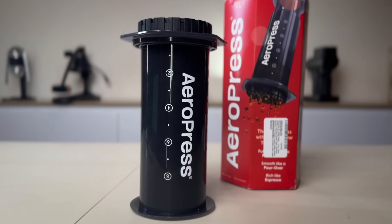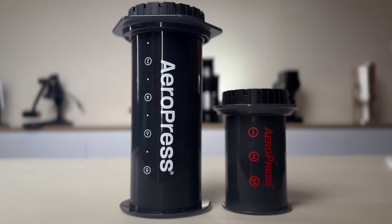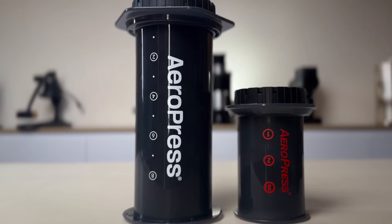As you probably already know, AeroPress released this one here recently — the XL Big Boy Extreme version. And at first, when I saw it, I was kind of like, I already have a pretty decent recipe to brew two cups at once. So I was kind of like, I'm not really sure I need this. But then on the other hand, I started thinking about it, and I realized, wait a minute — what if I use that supersized recipe with the AeroPress XL?